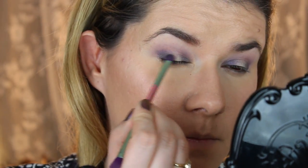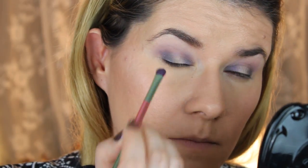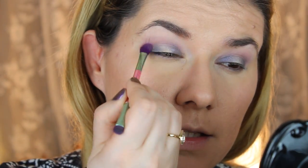Then I'm going to take this Luminous Artie — this one — and go over this liner or this purple one. And I'm going to blend the edges.